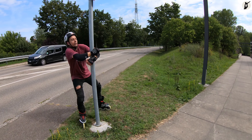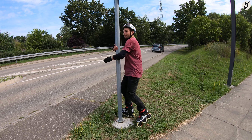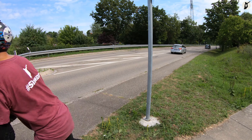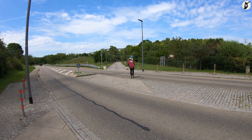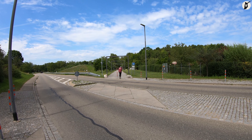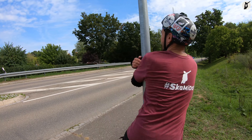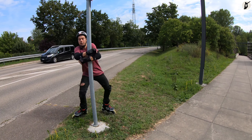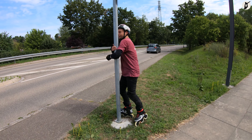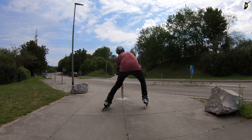Damit wir nicht mit dem Kopf gegen die Stange schlagen, lehnen wir uns als auch unseren Kopf nach hinten. Im besten Falle haben wir selbstverständlich auch ein paar Protektoren und einen Helm an. Benötigt ihr noch gute und bequeme Protektoren oder einen Skate-Helm, dann schaut einfach mal bei uns im Webshop oder lokal vor Ort vorbei und verwendet die beigefügten Größentabellen oder wendet euch persönlich an uns.